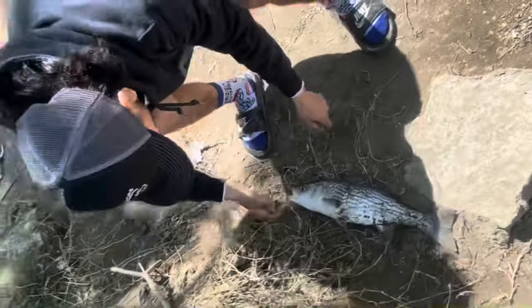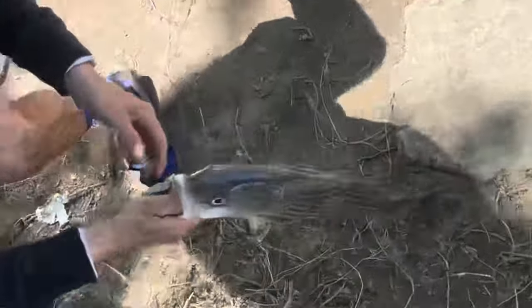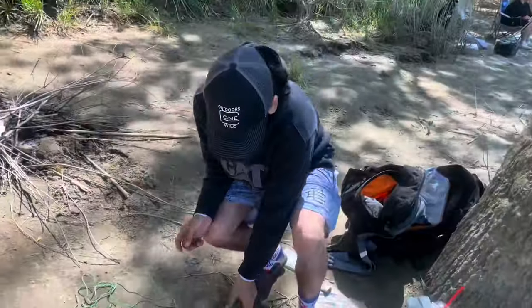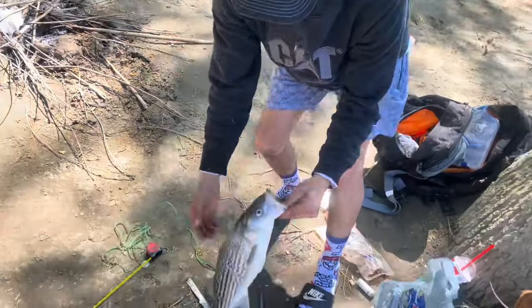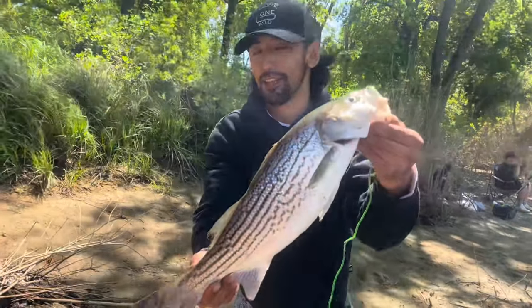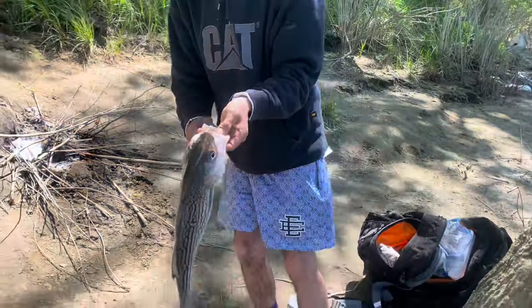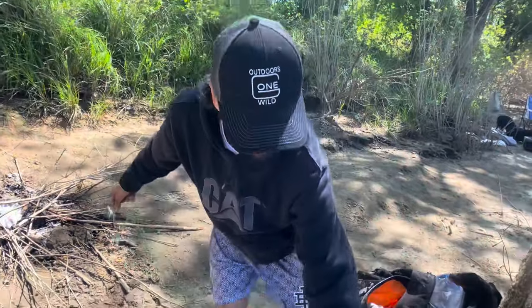Heck yeah dude! Left the GoPro at home today guys, but we've gotten on a nice striper — 18 and a half inches, on sardines. We're not spending all that money on bloodworms!